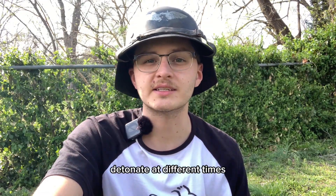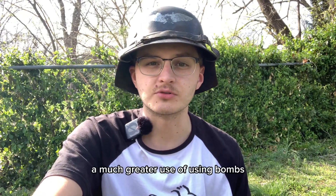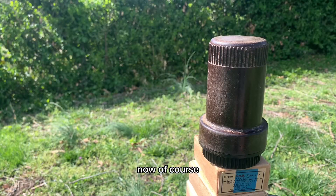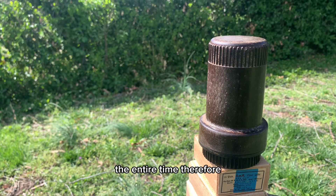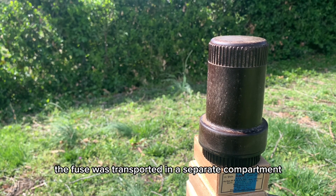Given that these bombs could now be detonated at different times, this gave the person dropping them a much greater use of using bombs. Of course, the fuse could not be transported in the bomb the entire time. Therefore, the fuse was transported in a separate compartment, as we can see here.